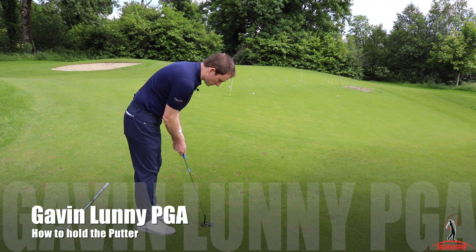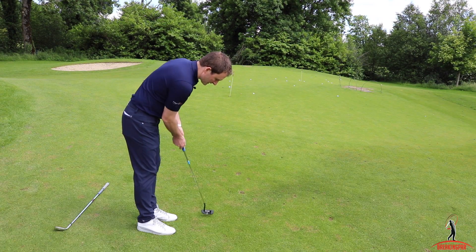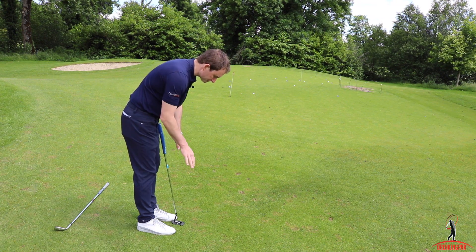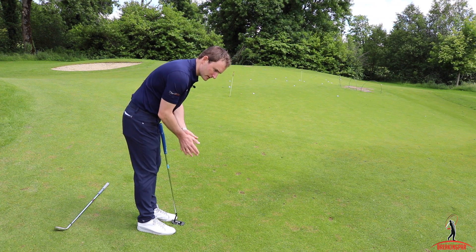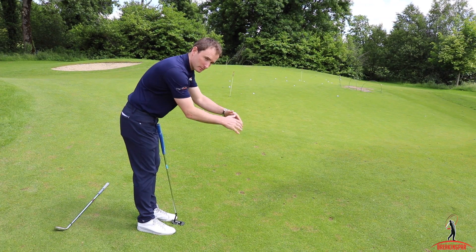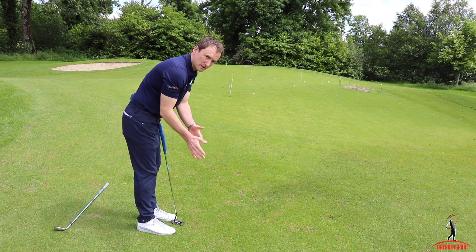The principle of putting is to try and get your shoulders to rock back and through. Regardless of whether the putter is moving in a straight line or not, I don't think that's a good thing to focus on. Because we stand here and the ball is over here, there will always be a slight arc.